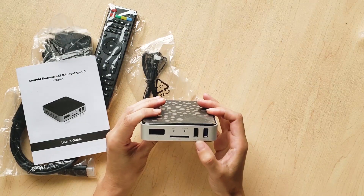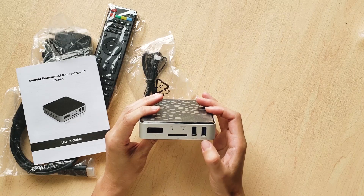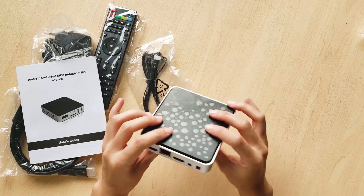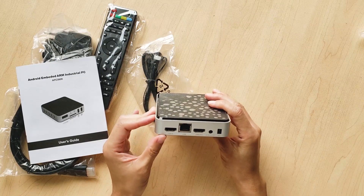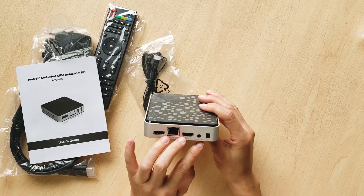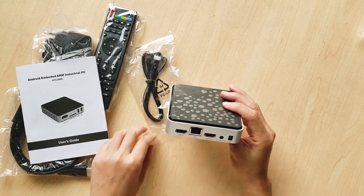On the box there is one USB 2.0 port and one USB 3.0 port. At the bottom, there is one HDMI in port and one HDMI out port, a LAN port, an IR blaster, and a DC power input.